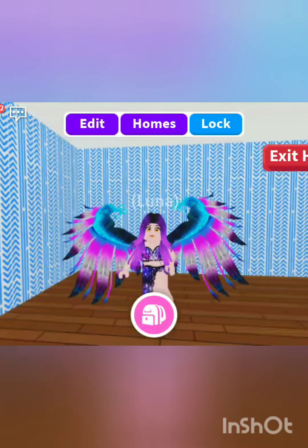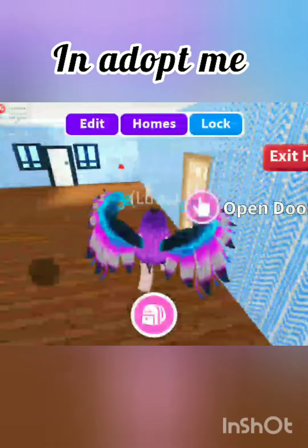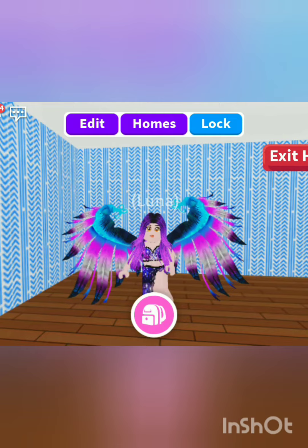Hi guys, welcome back to my channel. Today I'm going to show you how to make a TV sign, for example like for Netflix. Let me just go into my TV room — as you can see, my TV is off right now.